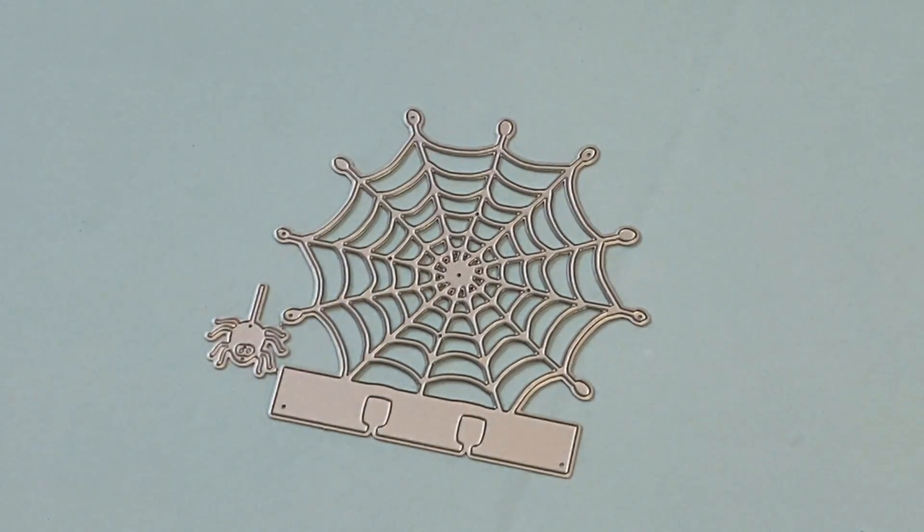Hello crafty friends, it's Erica, ScrapDiva29. Welcome back to my channel. Today I'm coming on with a design team package from the KS Craft Store — tons of new dies that are in their shop. I'm going to jump in and share what they've sent. I'm going to start with this die set right here.